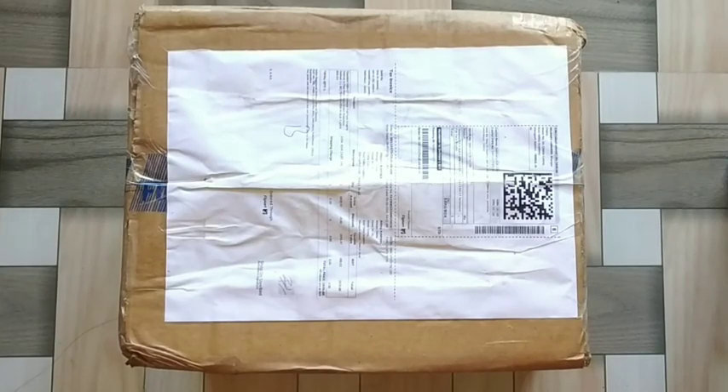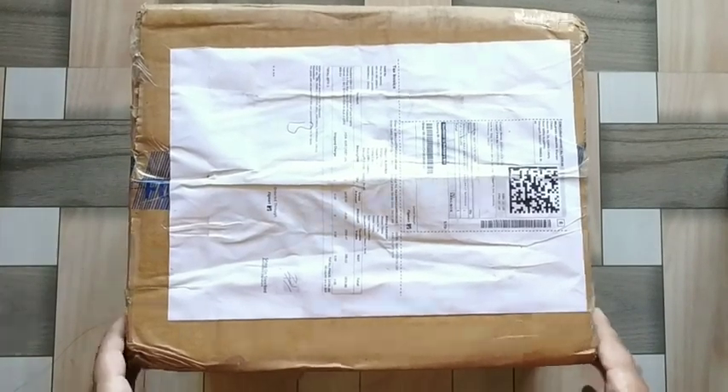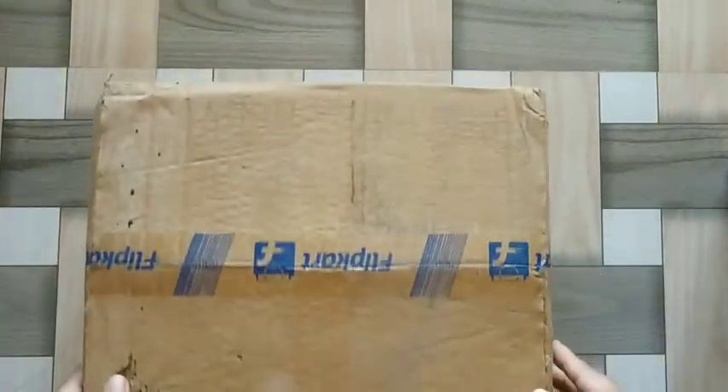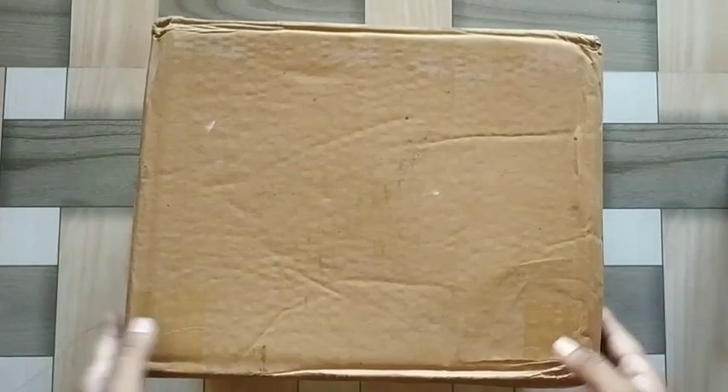Alright, let's go to the unboxing. What unboxing you can do in the thumbnail? This is the flip cutter box.